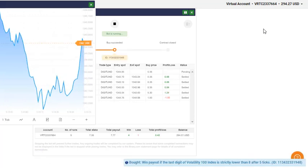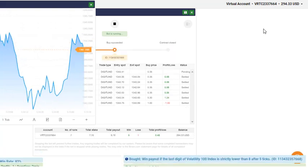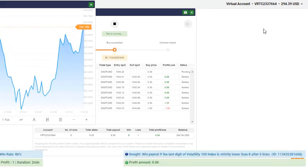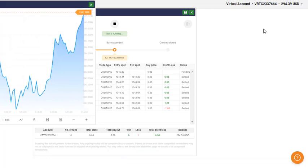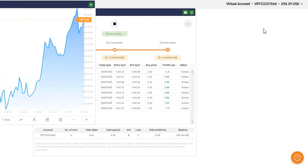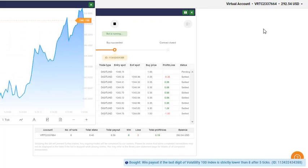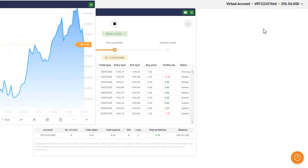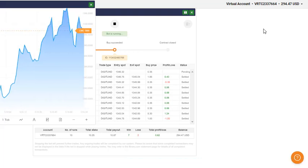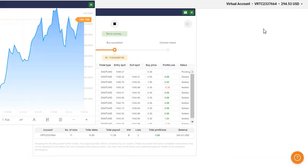You will earn profit each time if you run this bot for two to three minutes per session. You can run this bot several times in a day. Your target profit should not be more than five to ten percent of your account balance. I recommend one to two dollars per session as a target profit. After reaching your target profit, please close the bot. You can run the same bot again after a few hours or minutes. I am giving you this bot absolutely for free. You can see I am already running this bot and it's doing very good — I'm sure I will end up with a very good profit.